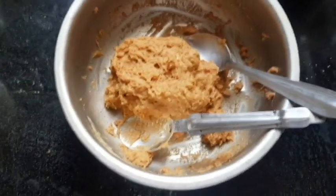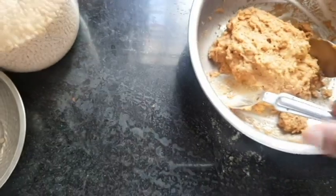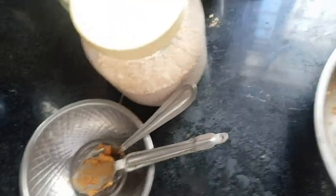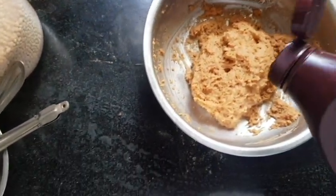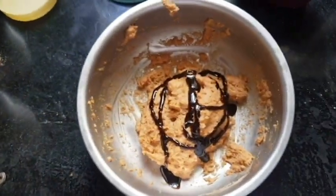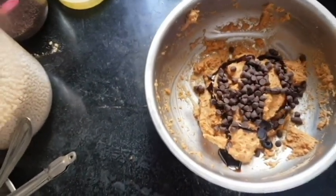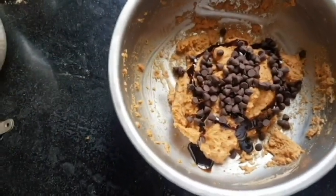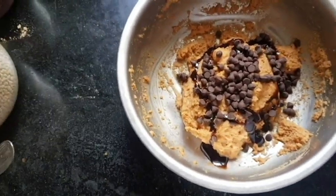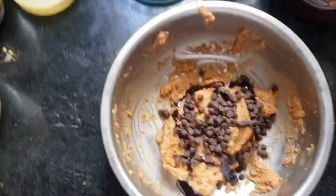The dough from the fridge looks like this. You can use your hands instead of a spoon if you're comfortable with that. Now pour the chocolate syrup on top — as much as you like. If you're a chocolate fan, there's no limit. Add the chocolate chips and mix it one more time, but just a small mix, not too much, because you want chocolate chips visible on top of the muffin.